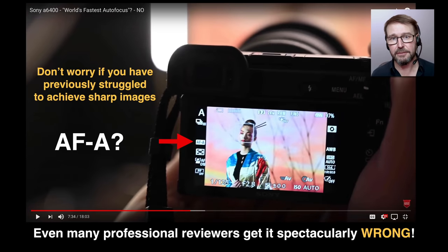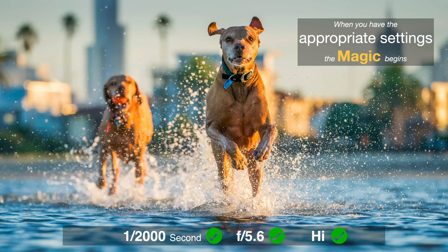Don't worry if you've struggled with this in the past — even some professional camera reviewers sometimes get it spectacularly wrong, basically choosing the incorrect settings. When we saw the launch of the Alpha 6400, one reviewer couldn't even get the camera out of AFA, which is basically the first step moving into continuous autofocus. Once we do get the right settings, the cameras are incredibly good at tracking fast action, and the camera is doing all of the work.